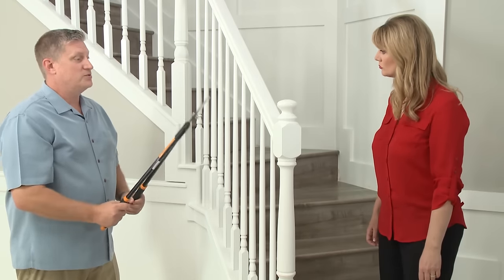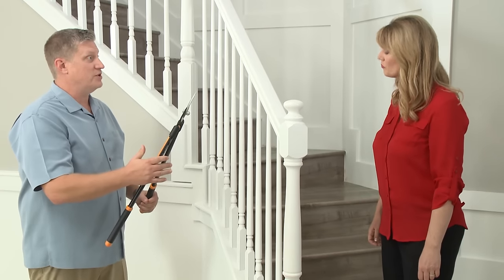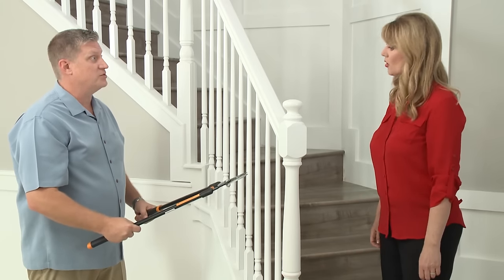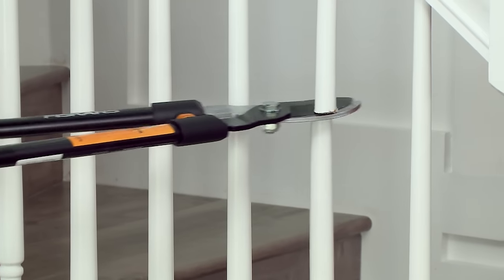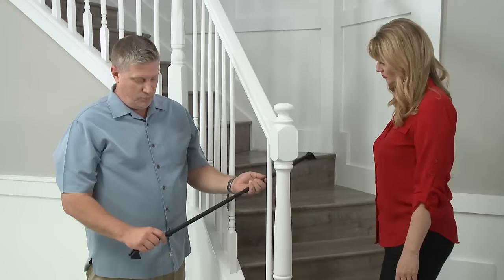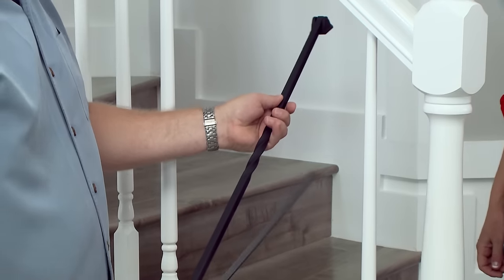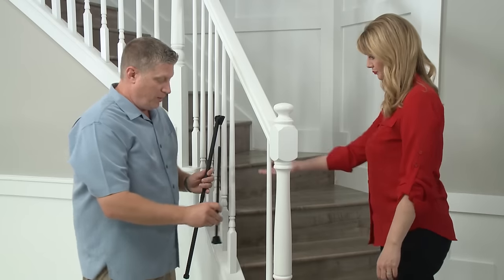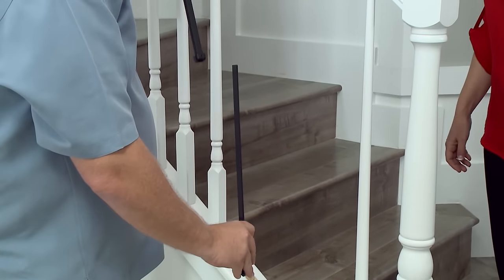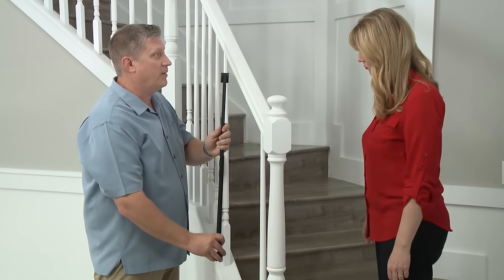First, we're going to use some common limb shears that most everybody has in their garage and cut out a couple of these balusters to get started. We recommend taking the baluster into two pieces. We're going to mount the bottom piece on first — there are two screws — and then we'll slide this back on and telescope it up.